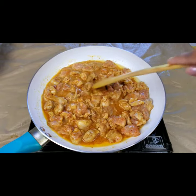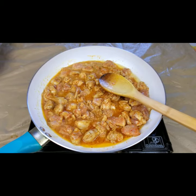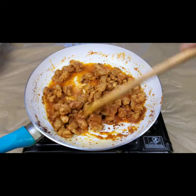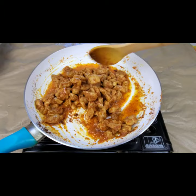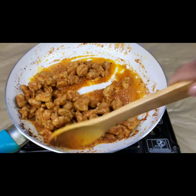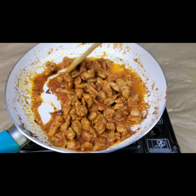You can see water is coming out from the chicken naturally. After five to ten minutes all the water evaporates and the chicken is cooked. Because this is boneless, it cooks very fast. You can also use bone-in chicken if you prefer.